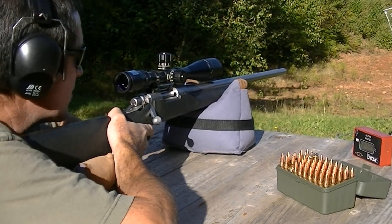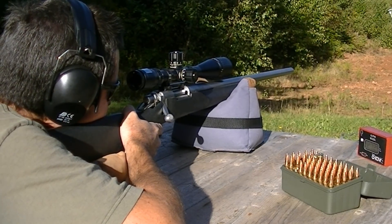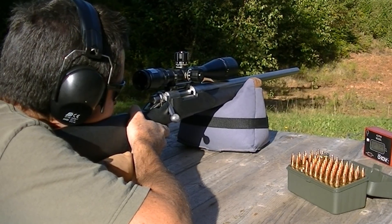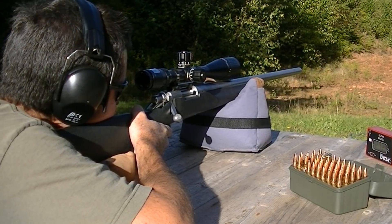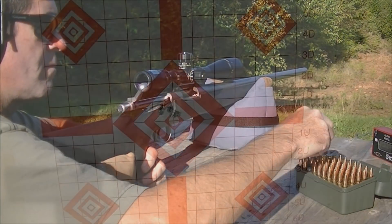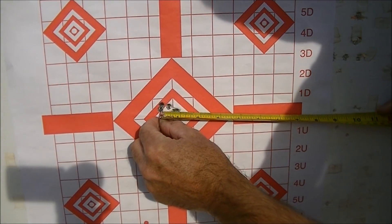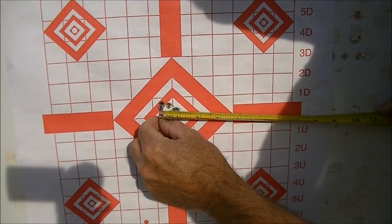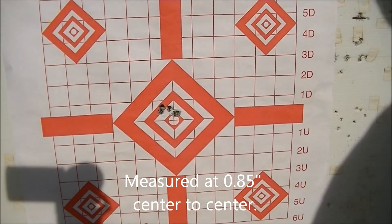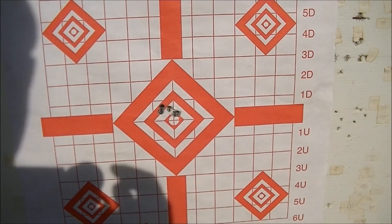Here's five rounds out of a cold clean barrel and that's looking like a little less than seven-eighths of an inch, and that is with the IMR 4064 powder.